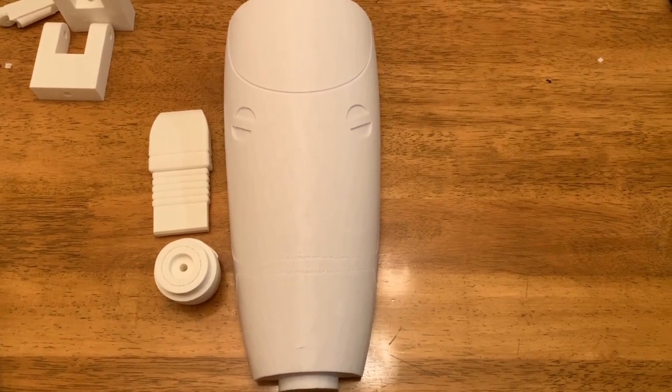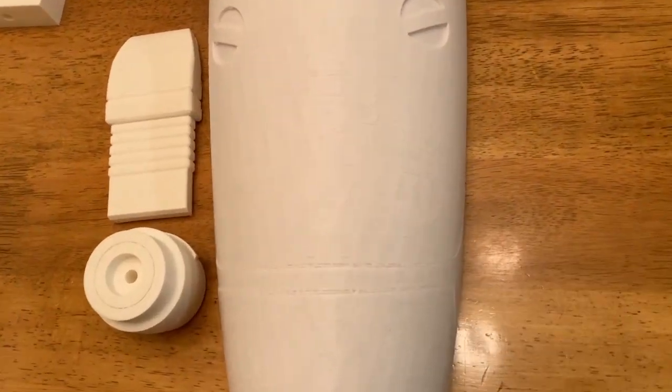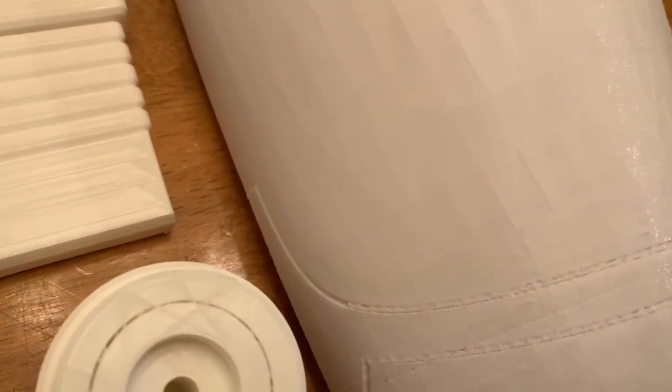Okay, so here's the head of the battle droid. If you guys can see this, there was some support material that got into the line details. You can see over here it's all cleared out, and then it starts to fill in. That's okay because we can just take a Dremel and clear that out.